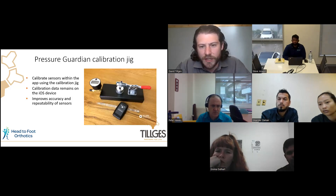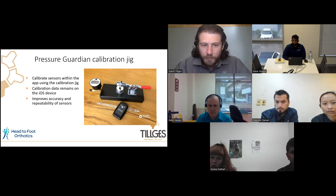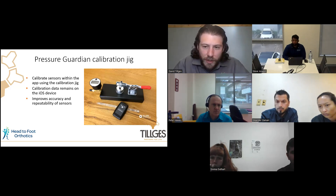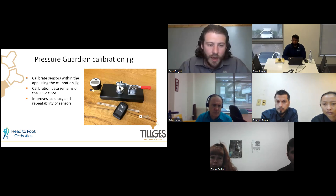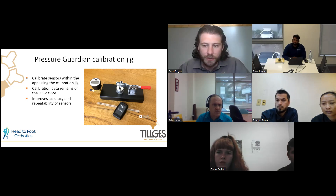This is the calibration jig itself. It's fairly portable — it comes in a briefcase that's easy to take to any clinic. It's pretty straightforward to calibrate, which I'll walk through more in the demo at the end. One key thing to note: when you calibrate, it's calibrated to that specific iOS device. So if you use a different iPad, you still want to calibrate it to that iPad.